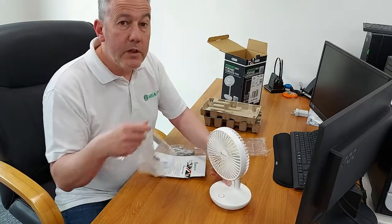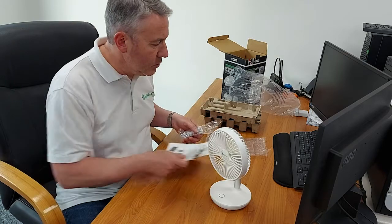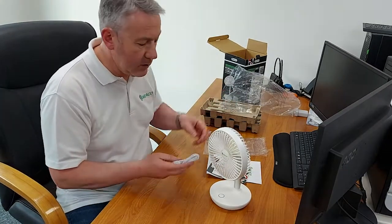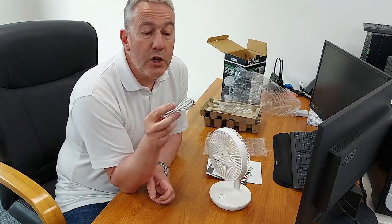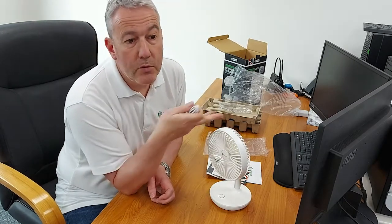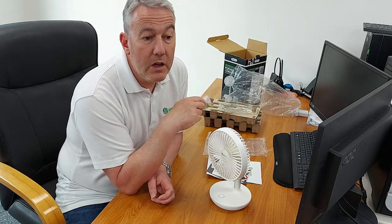You have the fan itself, an instruction manual, a little card asking you to place a review — which is so important these days to help everybody out — and a USB charging lead. You can charge the fan off your desktop computer or laptop using a mobile phone adapter.